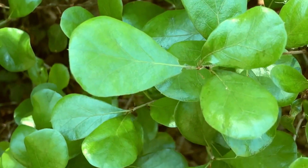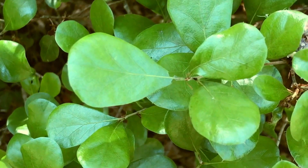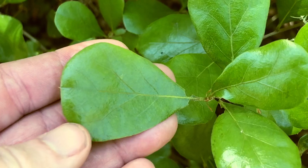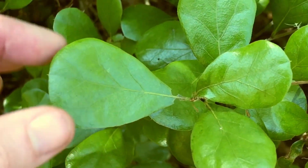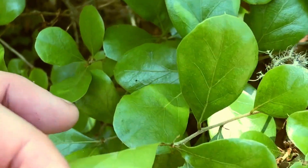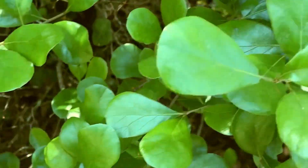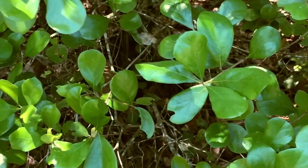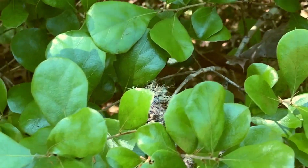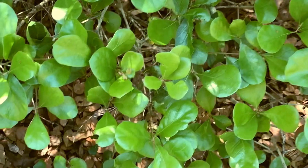It's an evergreen oak, so it doesn't drop its leaves, unlike some of the other oaks right now. It really has what they call a spatulate leaf — it's kind of shaped like a spatula a little bit. It's shiny. I guess it's tardily deciduous, so when the new leaves come out, the old leaves fall off. And you can see them down there on the ground.